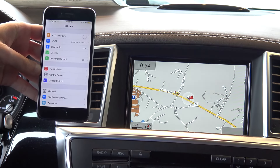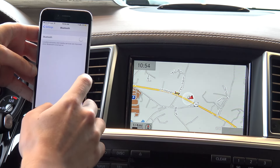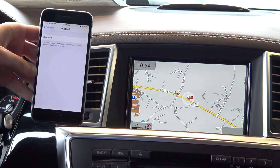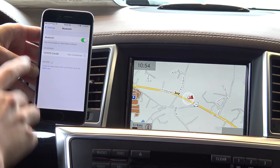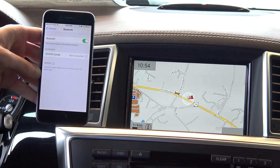Simply go to your settings on your iPhone and where it says Bluetooth, you can simply turn it on. On an iPhone, it should now say it's discoverable as your phone underneath where it says Bluetooth.